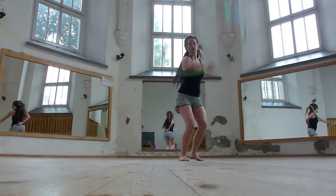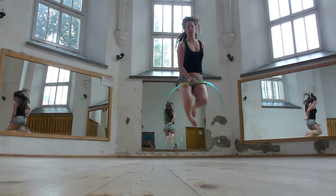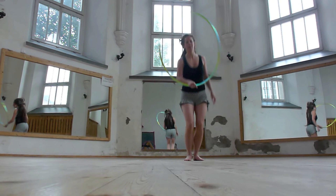Now, with the hoop in your hand but still in motion, allow it to swing down so you can jump over it like the graceful little gazelle that you are — or want to be. Now the rest is up to you. Please do something cool.